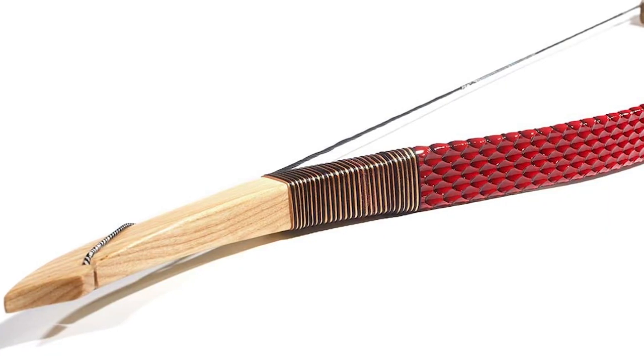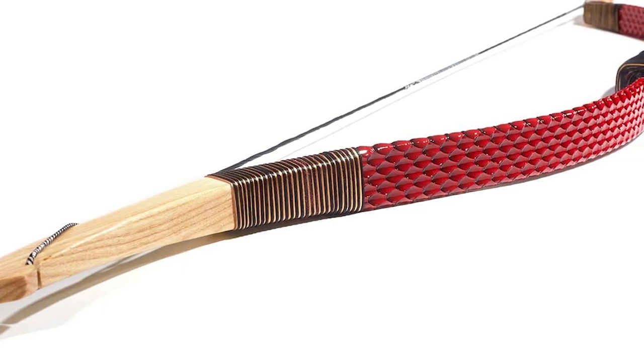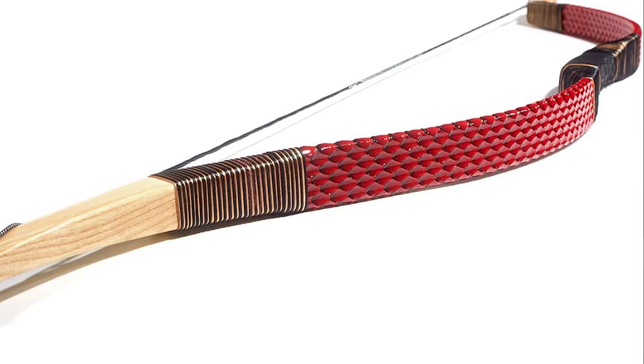The package contents include hand and finger guards, arrow target paper, wood hunting arrow, bow string wax, and bow string, making it a complete set. This longbow is a must-have for any archery lover.